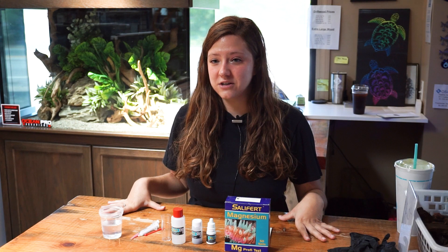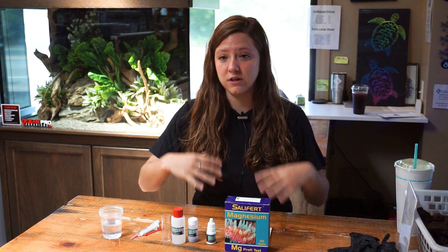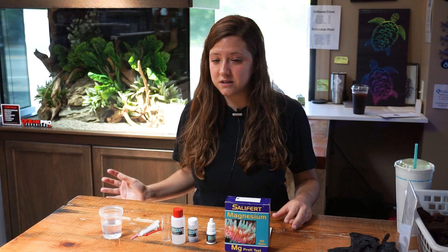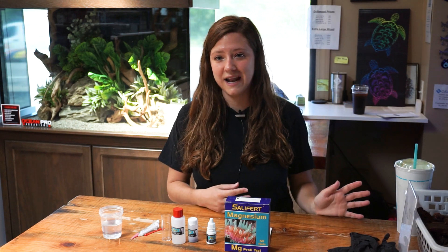Before I actually begin, I'd like to note that this is actually the old magnesium test. They actually sell an updated version now that doesn't have the powder in it, and the new test is a lot easier. But these tests that we had already opened before they updated don't expire until next year, so we can keep using these for a while — which is why I'm doing this video now. Once it comes to the expiration date, I'm going to do an updated video with the new test.